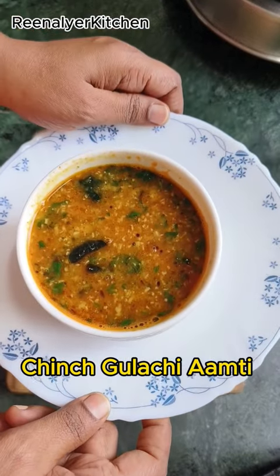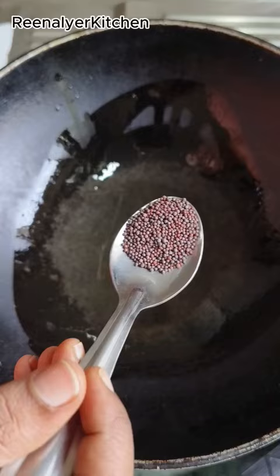Today we will make Chinswani Guraachi Ampi, or Imli and Gur ki Ampi. For this, we will add rice, rye, jeera, hing, and corn paste.